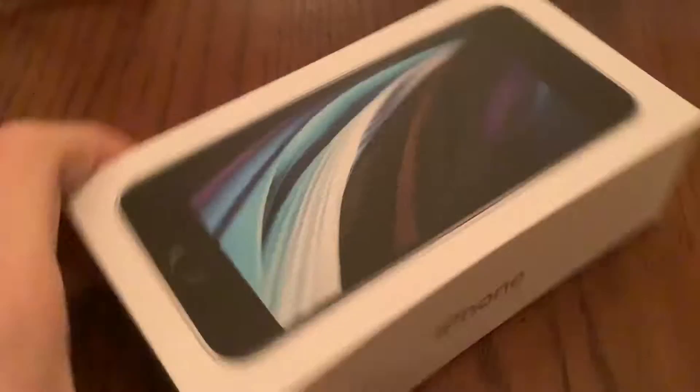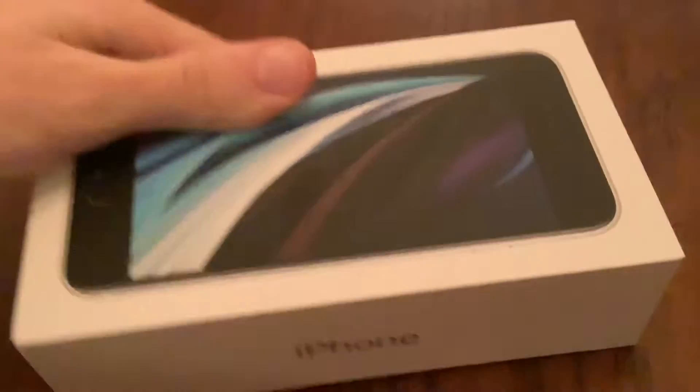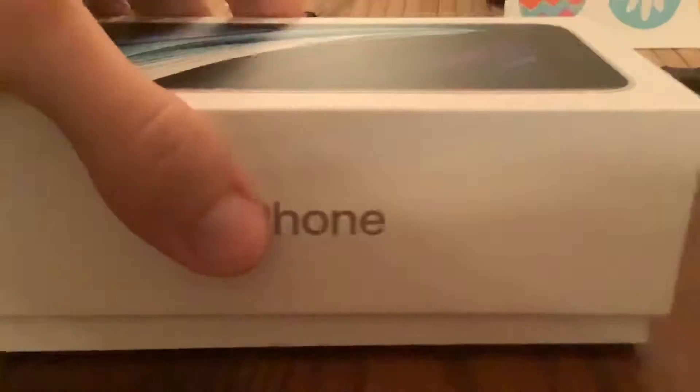Hey guys, it's Blizzard Peek. Got the new iPhone SE here. Took the plastic off the outside — haven't really opened it yet. iPhone SE 2020.